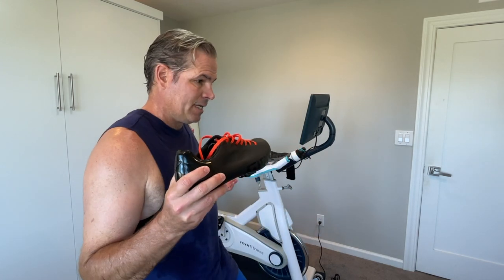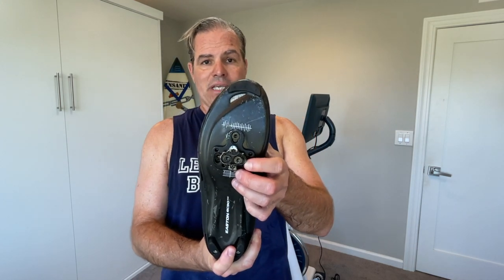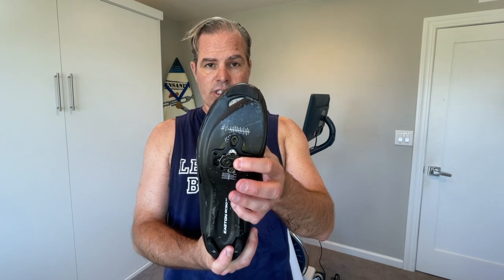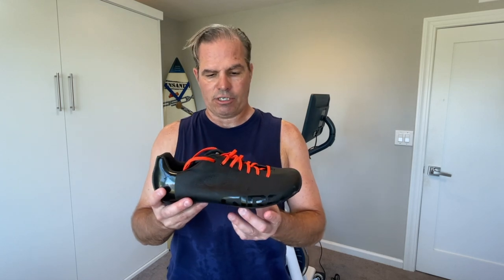So when I got my Mix Bike, I just bought a pair of SPD cleats — that's S-P-D — which is the proper cleat that fits on the other side of the pedal, and put these together to use with my Mix Bike. So I can leave my road bike shoes with the other cleats on them, which just uses a different type of pedal.